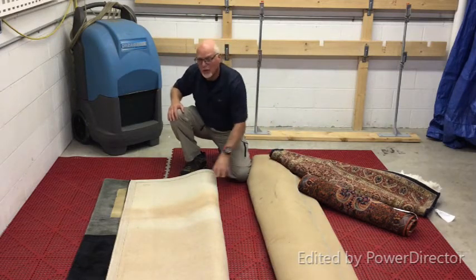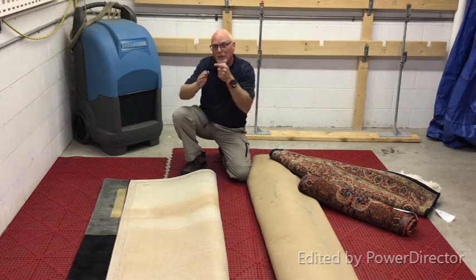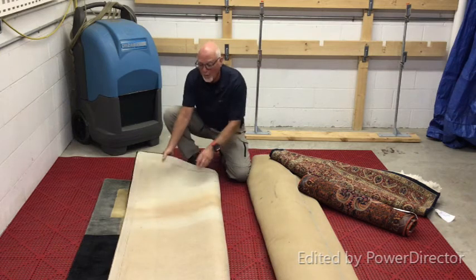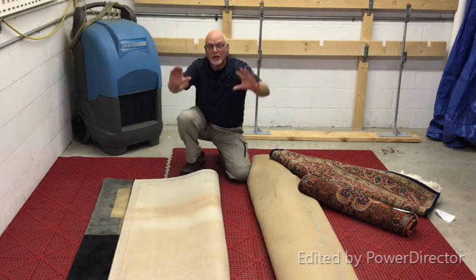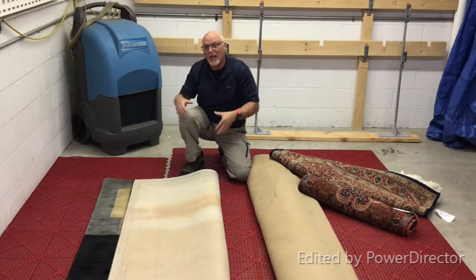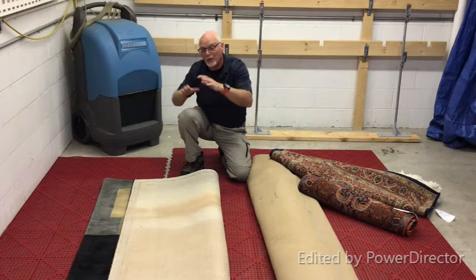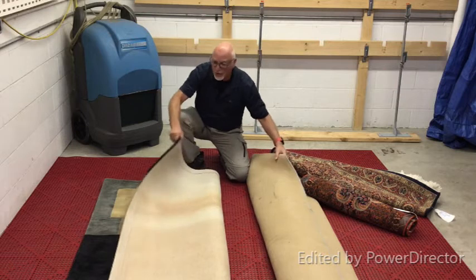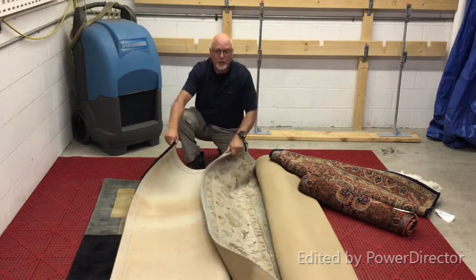What happens is these are gunned with a reciprocating machine that puts the face yarns through the back of a foundation that's usually on some kind of wooden frame. Then they trim it to make it look good depending on the design. This one is more contemporary, and this one is more traditional design.